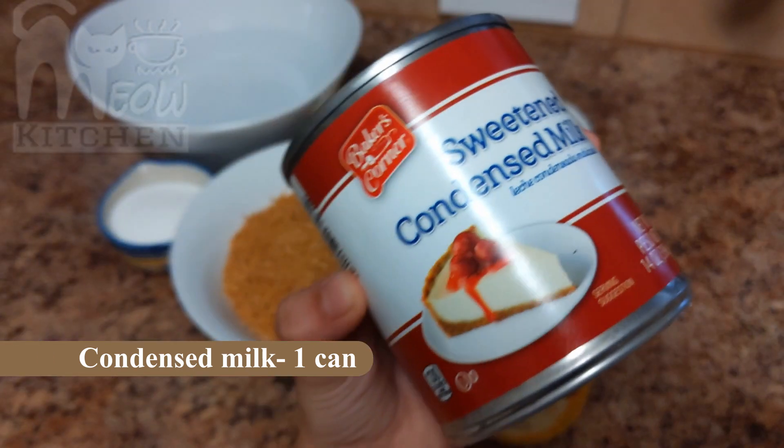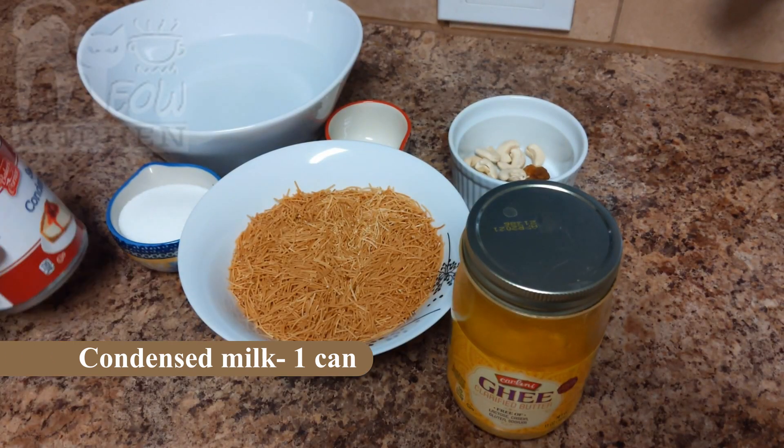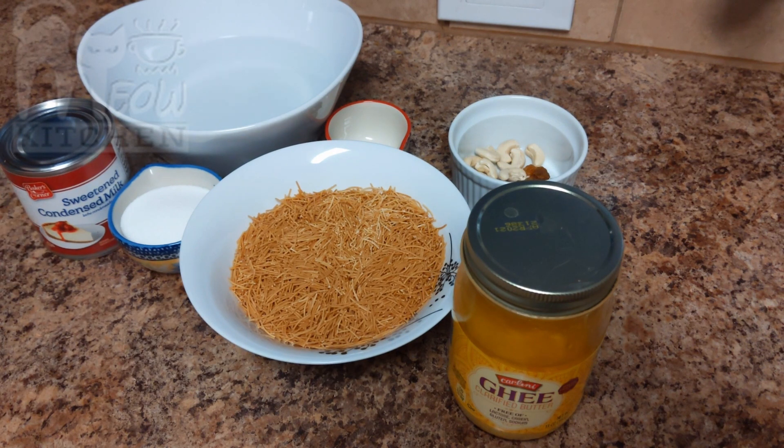Water as required, then 1 can of condensed milk.